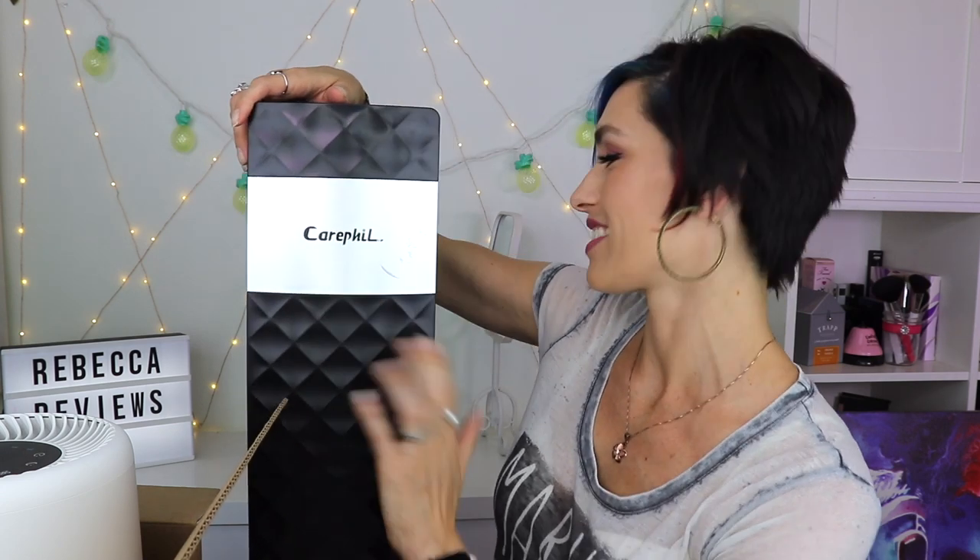First, I want to talk about the large things so I can move them out of my way. This big one is an air filter from Carepur — the company did send it to me. You can get it on Amazon or they might have their own site, and I will link all of that in the description box, along with any discount codes or affiliate links.